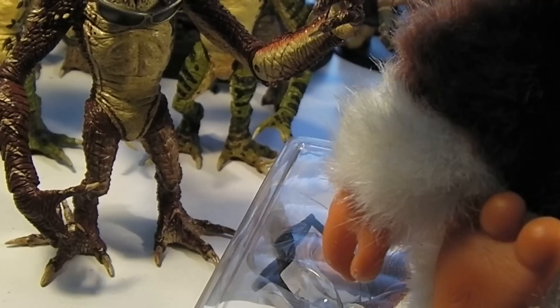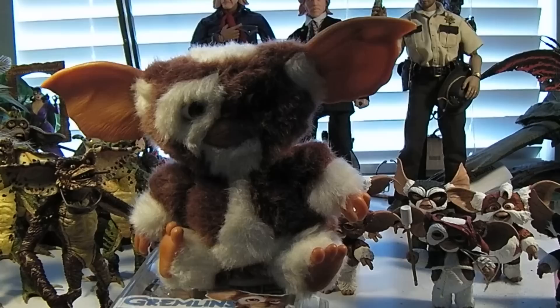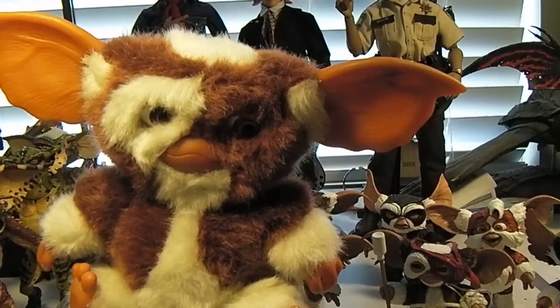And I got this guy a while ago — this is a Singing Gizmo. The face is kind of flat, but let me see if I can turn him on real quick. There he goes. Kind of a neat little thing.